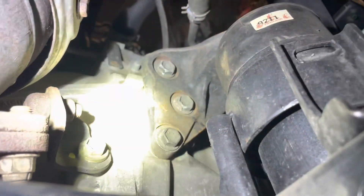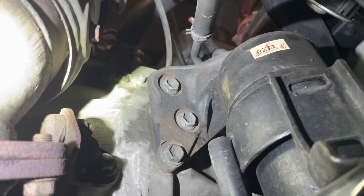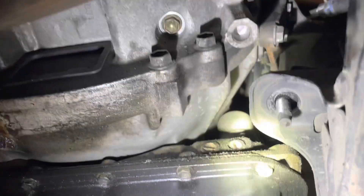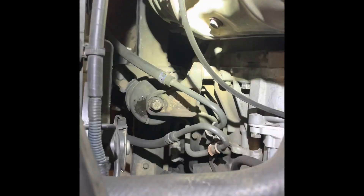Then those three that you can see on the top middle there — those are the ones that bolt into the front of the engine, and that whole assembly will come off. I'll start with those. After the three on the bottom come off, I'm going to go ahead and loosen these three because it's going to be easier to get them out in a moment from the top side. All right, so those three can now be reached from the top side.